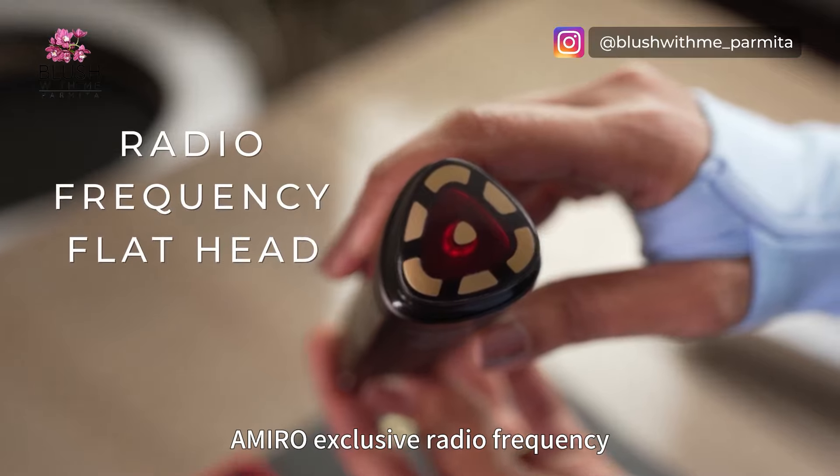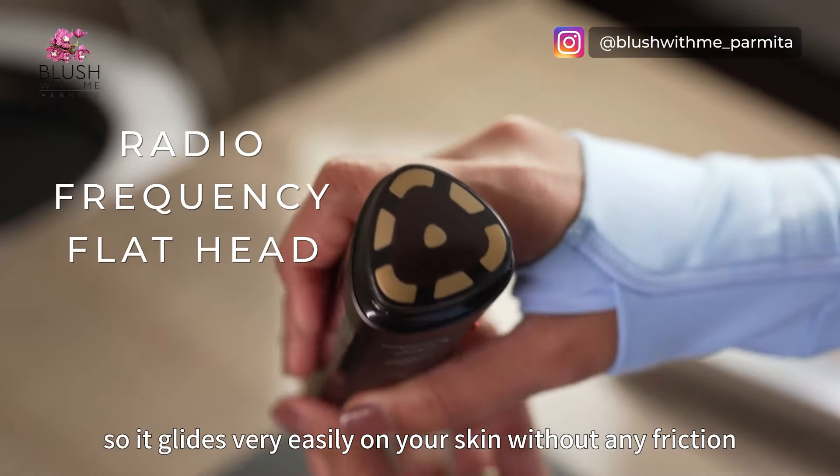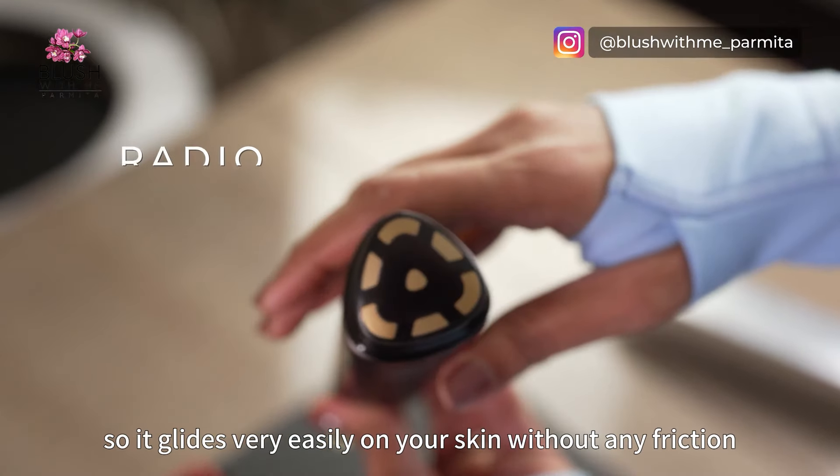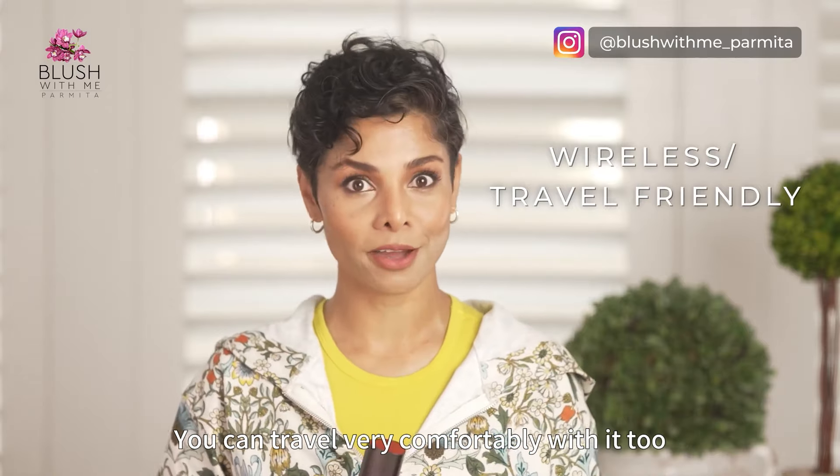Amiro's exclusive radio frequency flathead is ultra smooth so it glides very easily on your skin without any friction. Did you see any wire? It is wireless, so I can use it anywhere — you can travel very comfortably with it too.